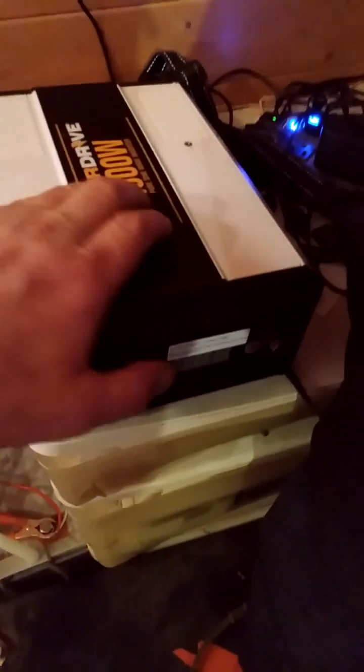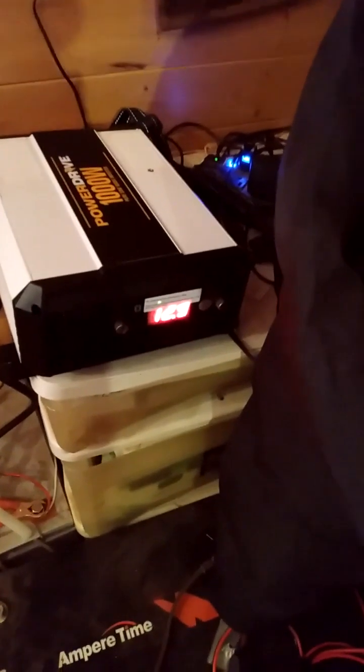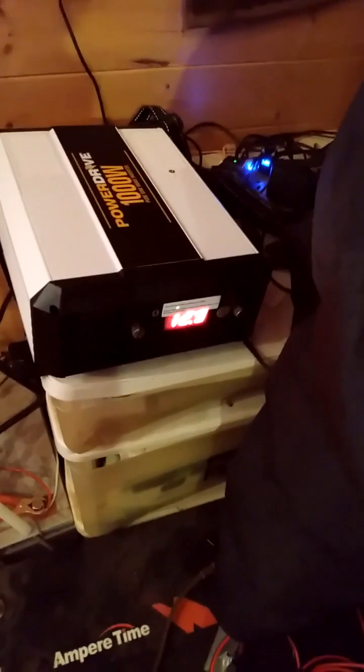I'm using this as my power and recharging station for e-bikes, running my microwave, and small appliances. To turn it on, push and hold this button. It turns on, flashes for a moment, then shows the battery voltage. Right now my battery is sitting at 12.9 volts. A full LiFePO4 battery will be about 13.2 volts, so I'm a little low this morning — it was used overnight and is recharging from the solar power. I like that the readout tells me the battery voltage since my controller doesn't have that.